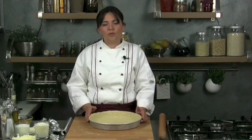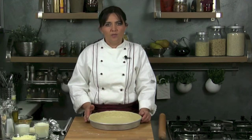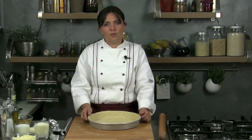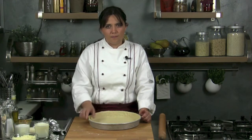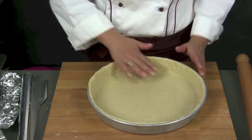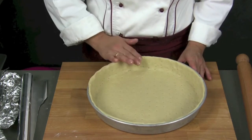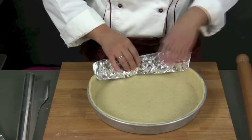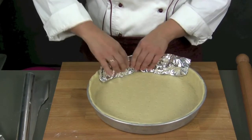At this point, we put it in the oven at 200°C for 10 minutes, so that it can dry its surface during cooking, to avoid the liquids we will add later dampening it. The edges should not fall during cooking, so we can line it with greaseproof or aluminium paper, as you see, or fill it with dried pulses.